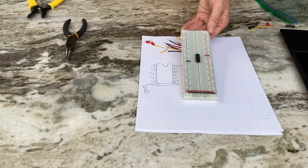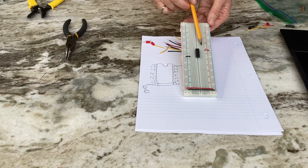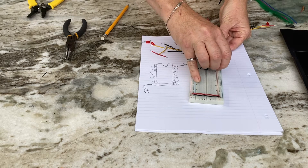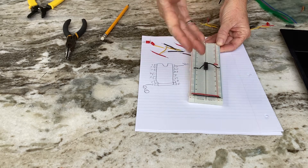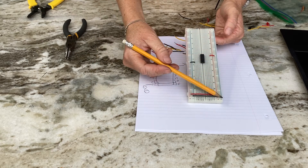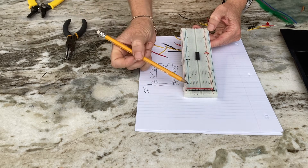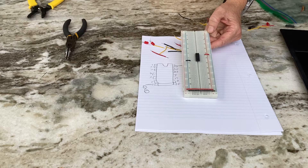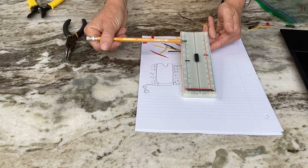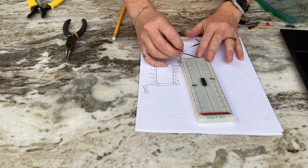I mounted ground to one side and power to the other side of the breadboard. I recommend you do that because the chip's power pins are on either side. I don't like it when people cross wires over their chip. Also note that the bus bars at the bottom are not connected to each other, so I make a jumper connecting the two negative rails and another connecting the two positive rails at the bottom.